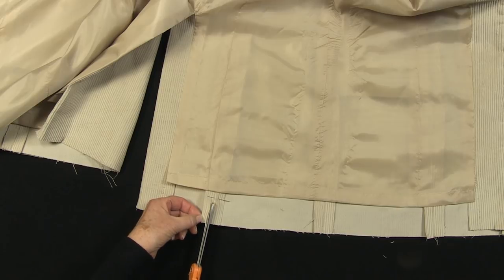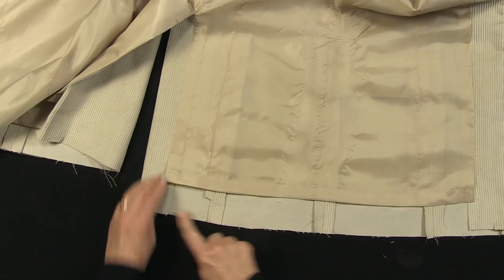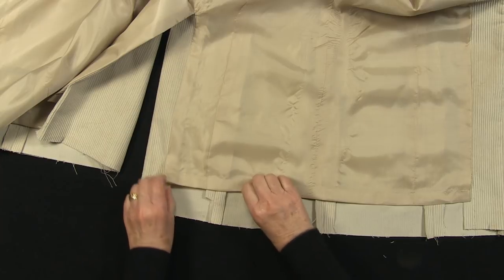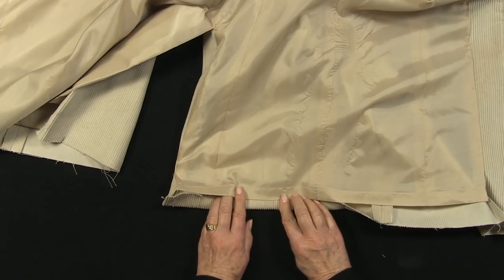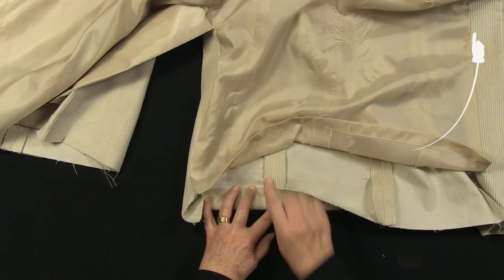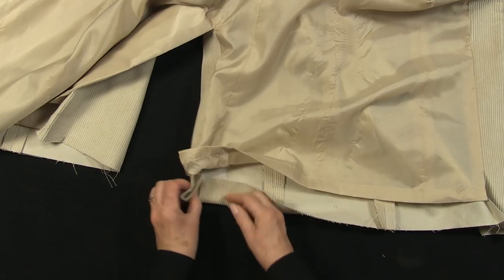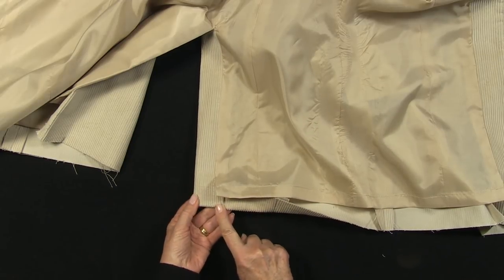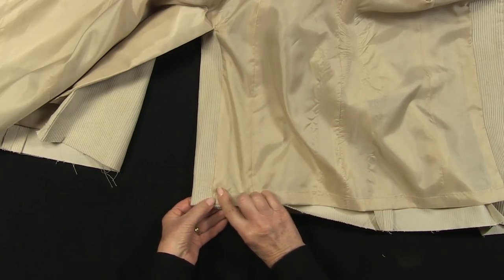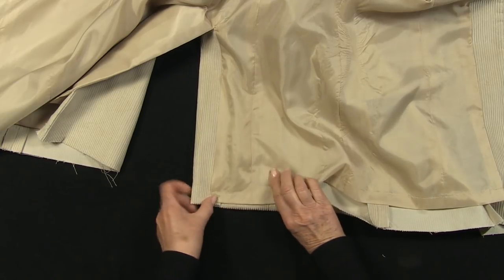Trim away surplus seam allowance on all panel seams to reduce bulk. It is usual but not essential to neaten the garment edge with overlocking or a zigzag stitch. Pin up and follow your machine's instructions for a blind hem - follow the link for examples in my previous videos. The facing will fold back on itself and will be hand stitched in place when the hem is sewn and pressed. Then catch stitch this short length of raw edge, slip stitch along here and slip stitch the lining back in place.